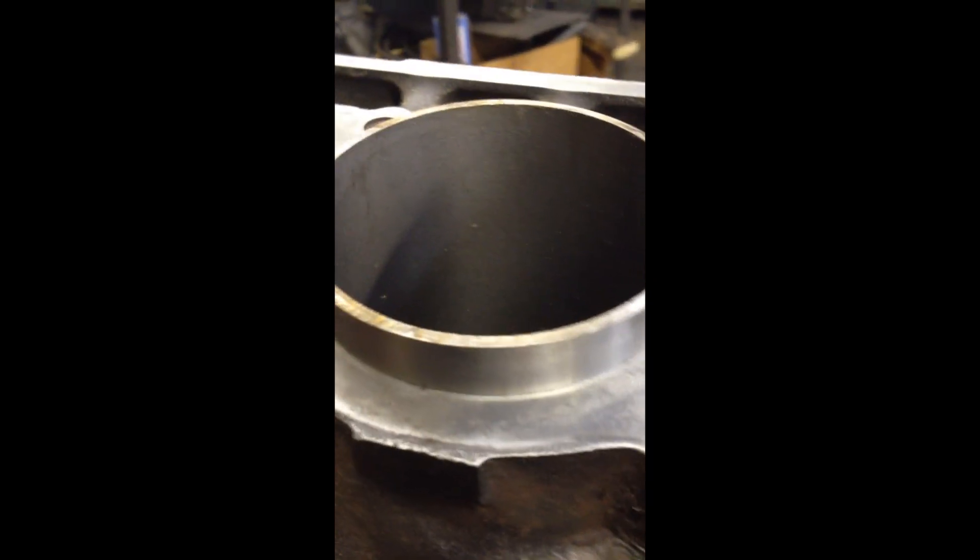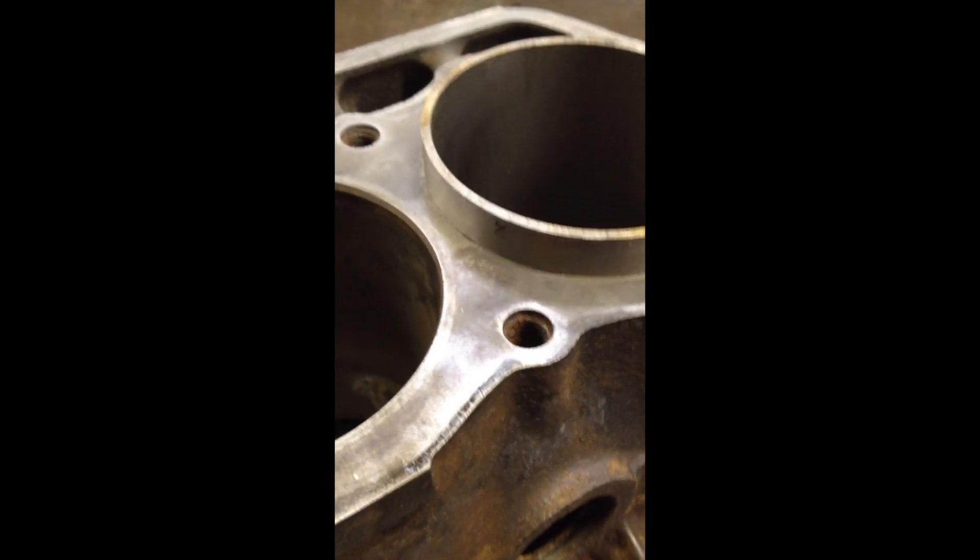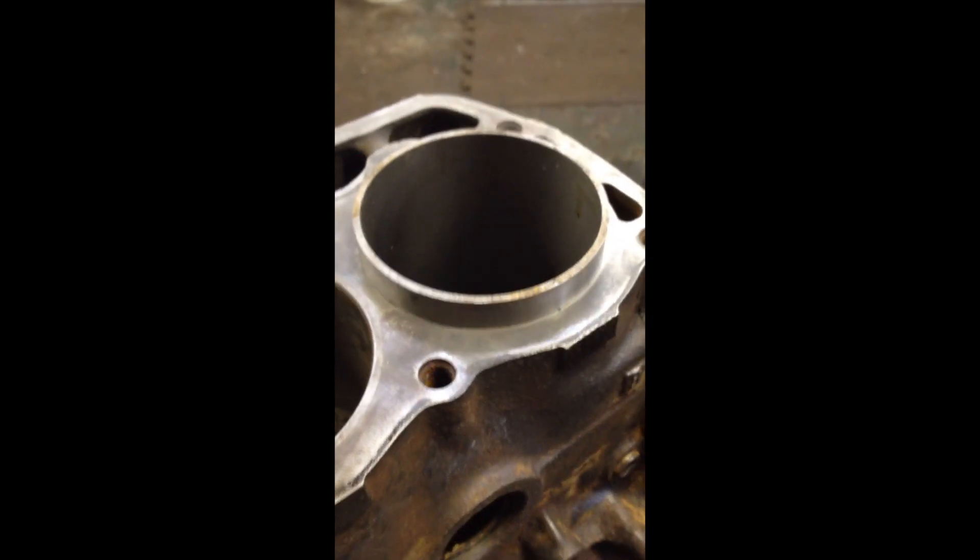There's the crack and a few other bad spots. Let's get it in the press and press it in. As you can see, it's maybe three quarters of an inch still sticking up. He'll take it back, put it in the boring bar, cut the top off, and then bore it out to fit the new pistons.